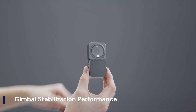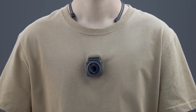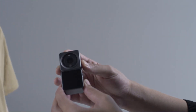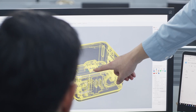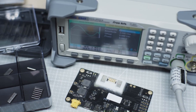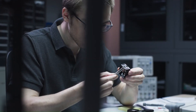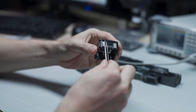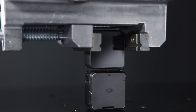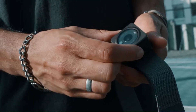Gimbal Stabilization Performance. Stabilization is the Osmo Nano's standout feature. Using a 3-axis motorized gimbal, it eliminates jittery hand movements, delivering ultra-smooth video that rivals footage from much larger and more expensive rigs. Walking through a crowded street or filming from a moving vehicle, the footage remains steady. The gimbal responds swiftly to your movements, and with built-in modes like follow, tilt-lock, and FPV, you can adapt stabilization to your shooting style. For creators used to shaky smartphone footage, the Osmo Nano is a complete game-changer.